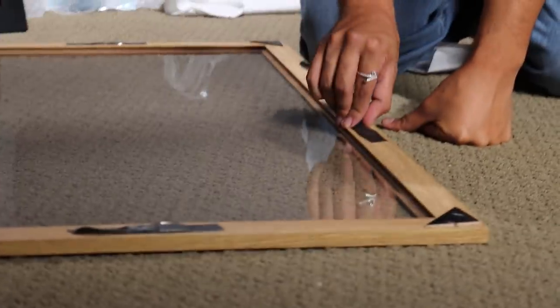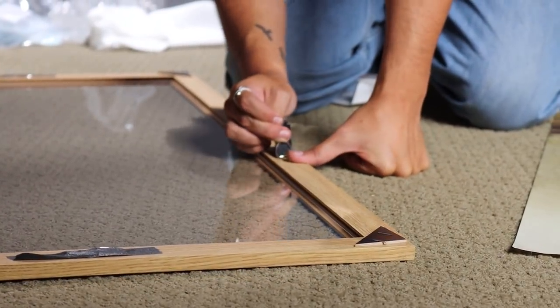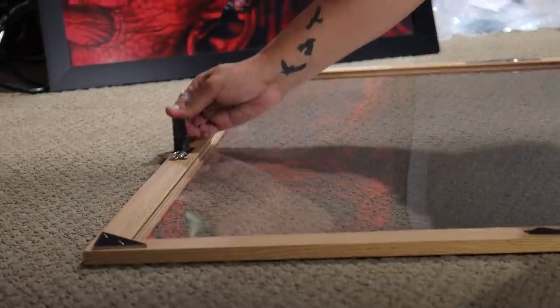This is gonna be the top of your frame — this is where you're gonna hang it from. Take the tape off; they usually put tape right there. Boom, you're gonna take off the tape.